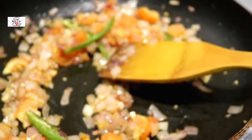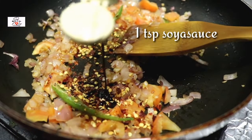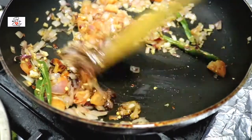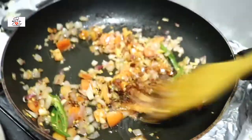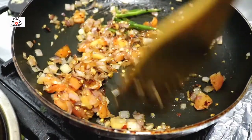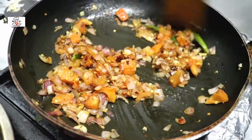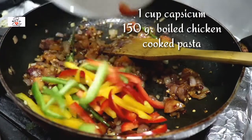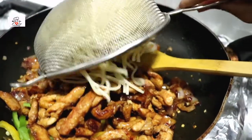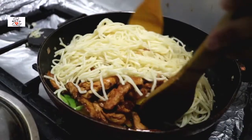Once that's cooked, I'm gonna add some more spices — a teaspoon of chili flakes (you can use chili powder if you want) and around a teaspoon of soy sauce. Mix it all up together. Then I'm gonna add in the capsicums along with the chicken, and put in the pasta too. All the ingredients are in the pan now — just mix everything up really well.